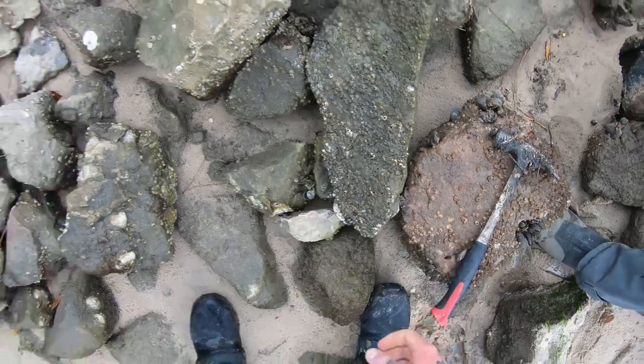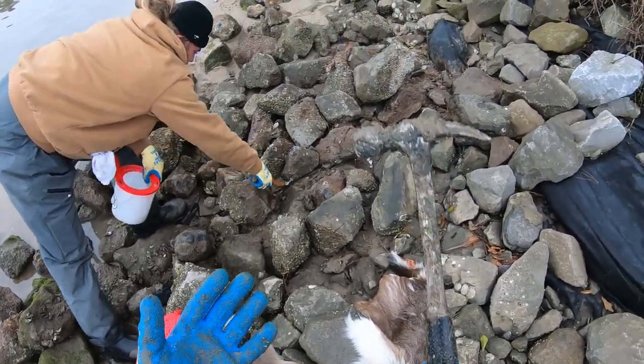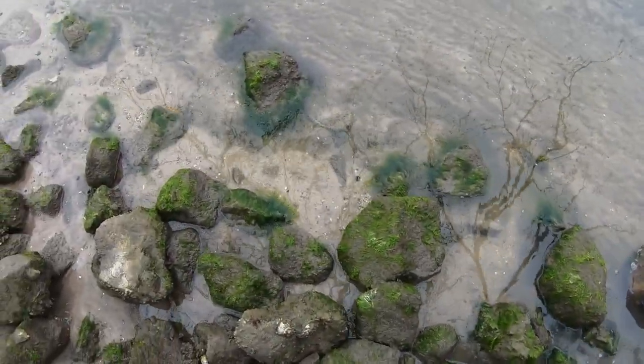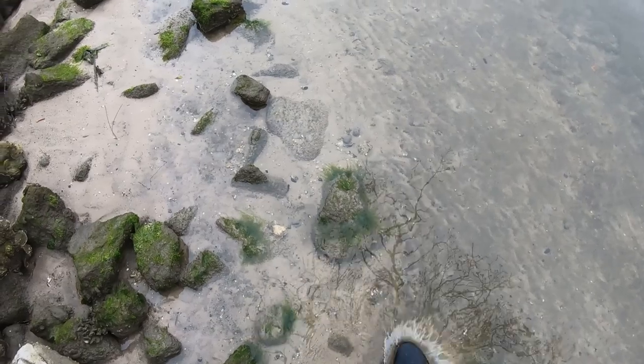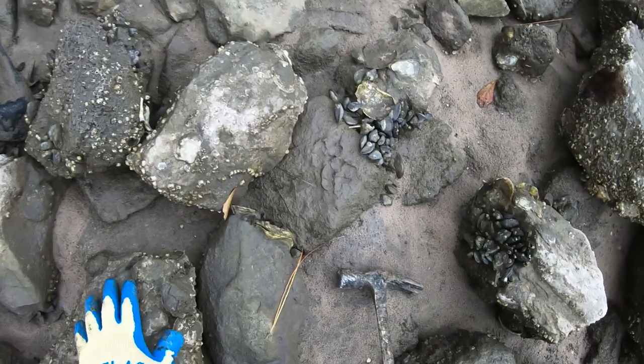We should just scrape those mussels while we're here. The tools of the trade are gloves, hammer, waders, good boots, a rag — all that good stuff.